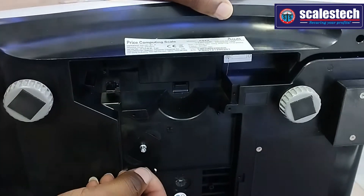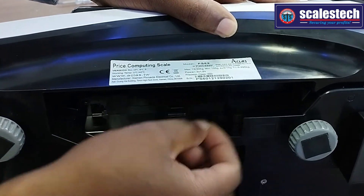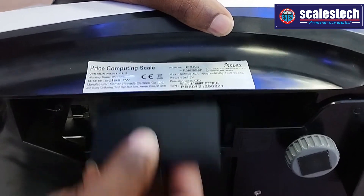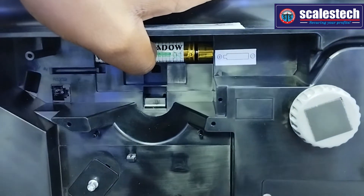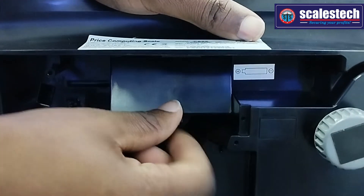For the scale to be powered, you need to remove this insulation — this insulative plastic. Open the battery compartment. Once you open the battery compartment, remove the plastic, and the scale will beep to confirm that it has been powered. Then close back the compartment.